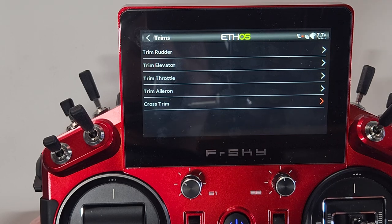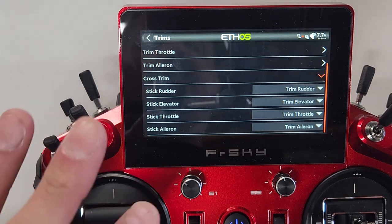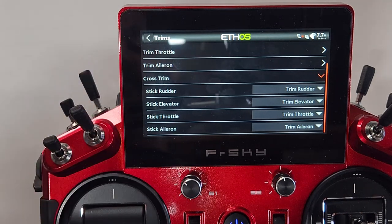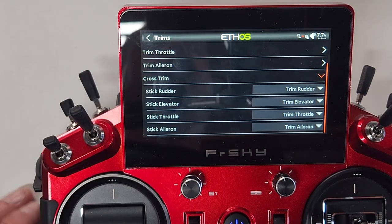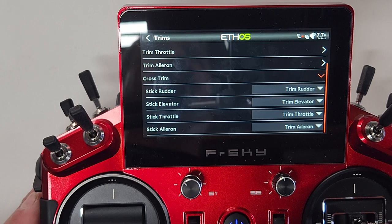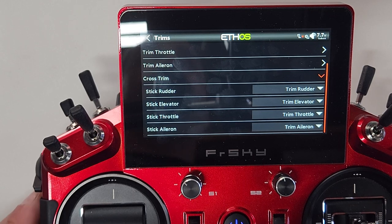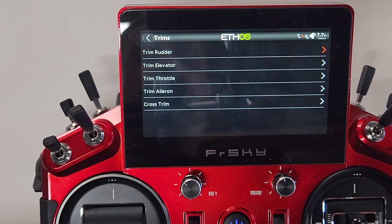Do the same for the aileron — turn that on. There's also a cross-trim feature here: it lets you swap trim three and four (throttle/rudder) to the opposite side. So if you're holding a lot of back pressure on the elevator stick, you can use the cross-side trim to take care of it without lifting your finger off the stick — a cool feature, but we won't cover it today.